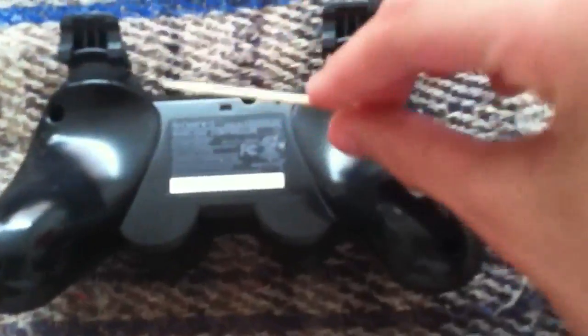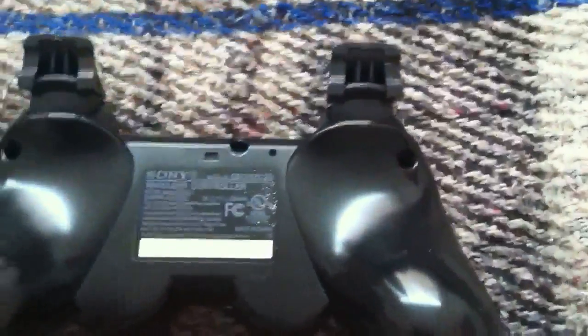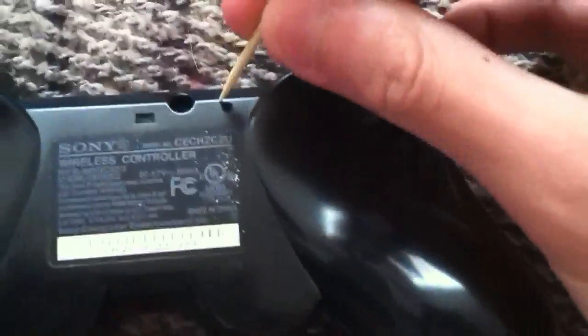So what you're going to want to do is get something like maybe a toothpick, which I have here, or a bobby pin, or a paper clip, and you're just going to want to put that there and then push it down. Once you push that down, it will reset the controller.